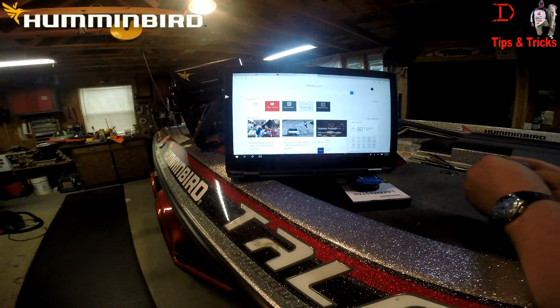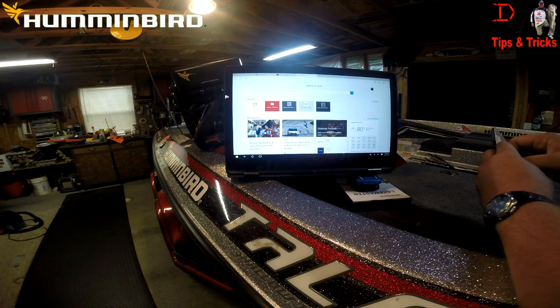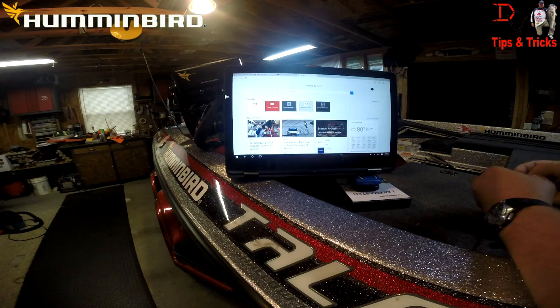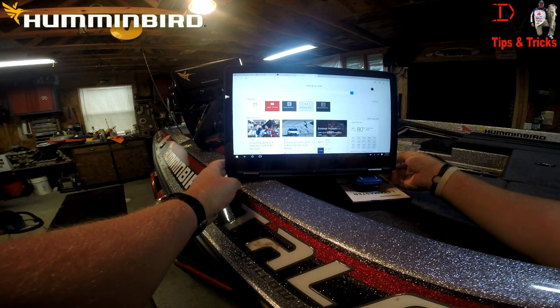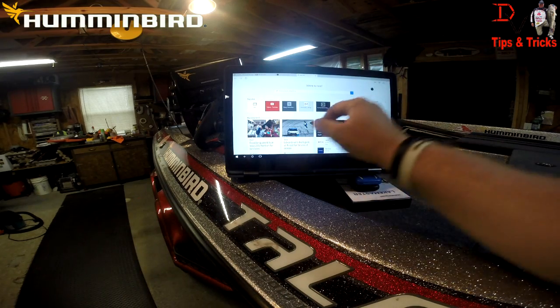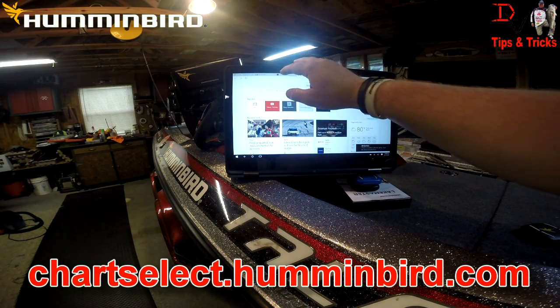The first step for Humminbird Chart Select — you'll need a two gigabyte SD card, which I've got right here. I've got my laptop situated and we'll insert it. This is Humminbird Chart Select.